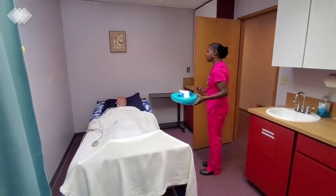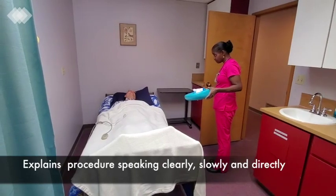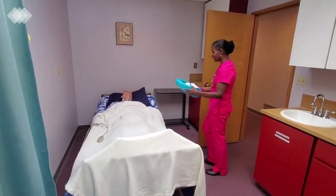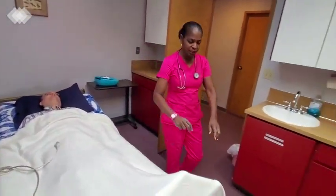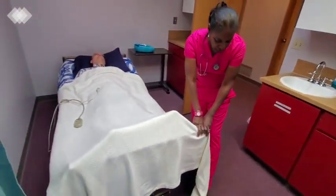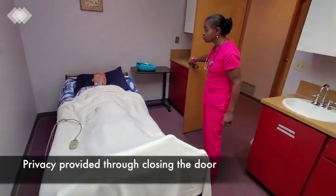Hello, Peter. My name is Dee. I saw your call light on. Did you need to use the bedpan? Yes, I did. Okay. I'll put the bedpan on your bedside table for now. I'll check that the bed is locked and it's in a low position, and I'll close your door for privacy.